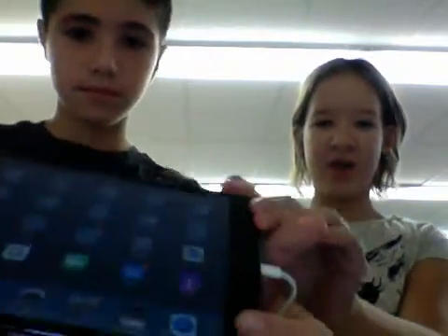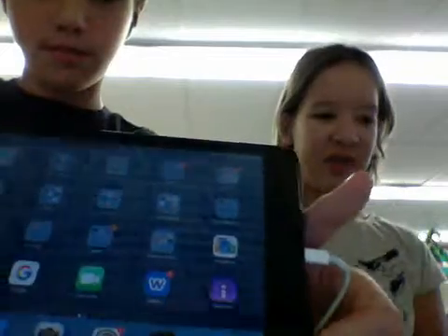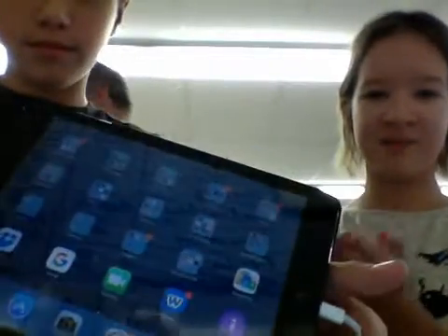Hello! We have an iPad Mini right here, and we're going to tell you about the energy transfers of the iPad Mini.